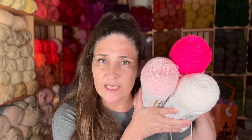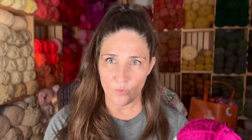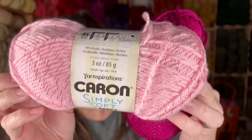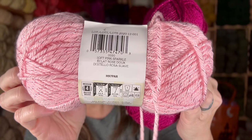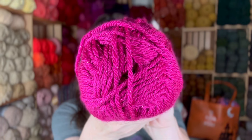Maybe not necessarily granny squares, but some kind of square that I can put together that will make something that just screams Barbie. I also got these. This is the Caron Simply Soft. I got this at Joann's. And it is 99% acrylic, 1% metallic. It is a 4 weight. And it is soft pink sparkle. It is 164 yards. Same stats on that one too.